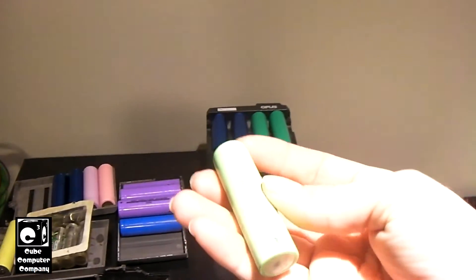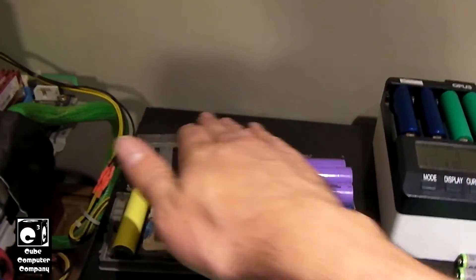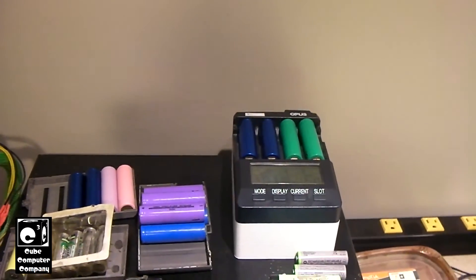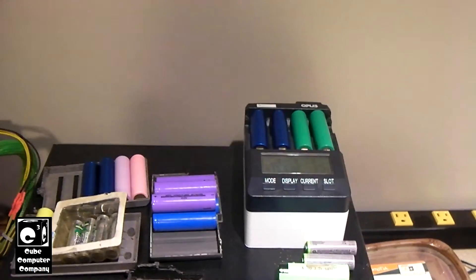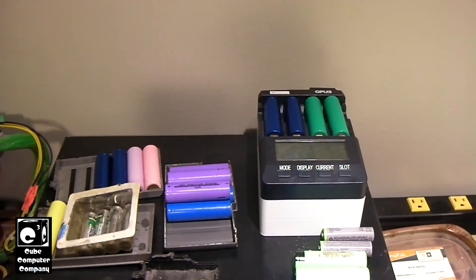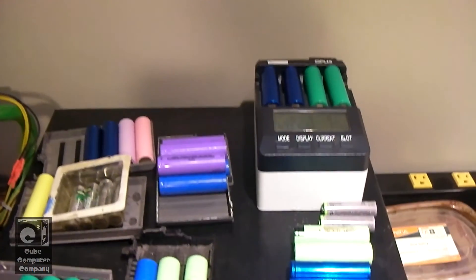These Panasonic NCR18650B cells get used in my cameras for CubeComp MDDX for filming. These cells have been exposed to temperatures between below freezing up to probably 100 degrees depending on the time of year, so they've definitely seen a pretty crazy service life. These cells are roughly five years old — at least I've had them for about five years — so I can definitely say I've gotten a good bit of service out of them. Five years, there you have it.